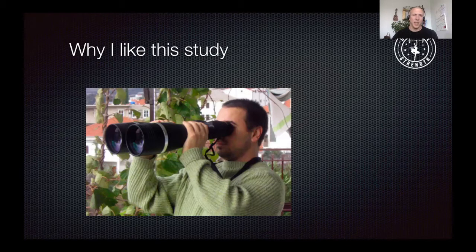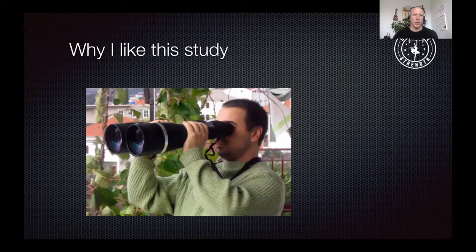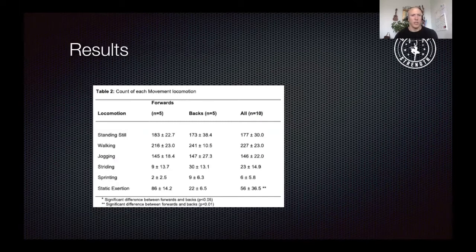What I like most about this study is how they classified the results. They broke up the different movements of the players into six categories: standing still, walking, jogging, striding, sprinting, and static exertions. Static exertions covers everything that involves some kind of contact — scrummaging, rucking, mauling, lineouts, and tackling as well.